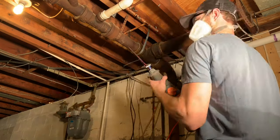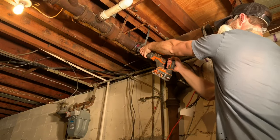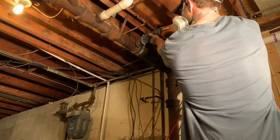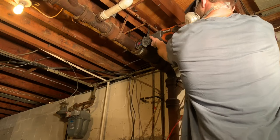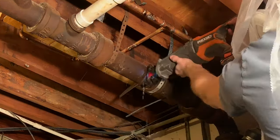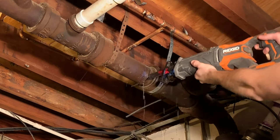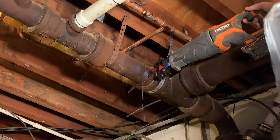All right, here we go making our first cut. This is obviously time-lapse, but I show real-time speed when I cut the next segment. When you get down towards the bottom of the pipe, there's going to be a little bit of splashing from the sawzall blade. I just grabbed a plastic bag and kind of put it over my face, but hopefully you won't have quite as much splashing.